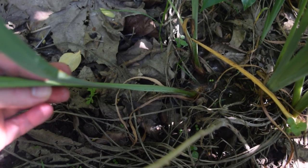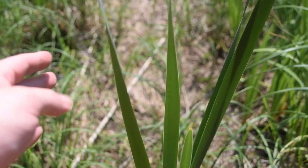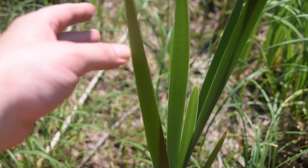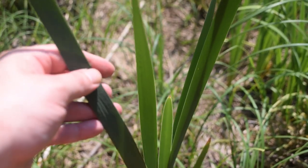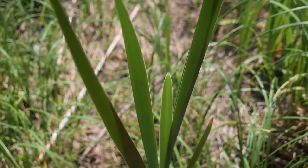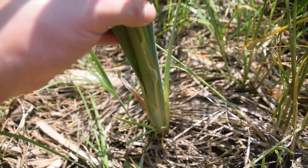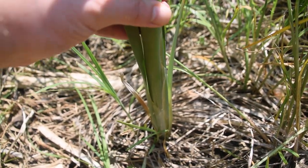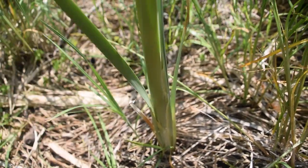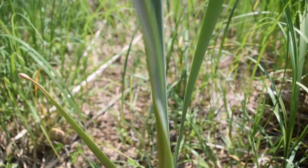Your cattails are going to be round, so let's take a look at a cattail for comparison. Here we have the leaves of the common cattail, and we can see these leaves look very similar to our blue flag iris. However, if we look down towards the base of the plant at the ground, we'll notice the cattail is actually round. You can see it's almost perfectly circular towards the base, and as we go further up, those leaves splay out on the cattail.